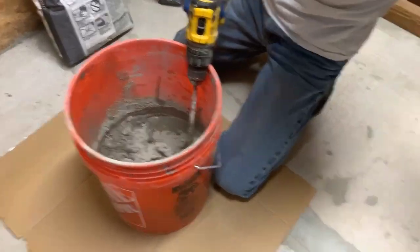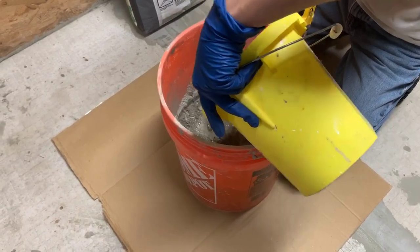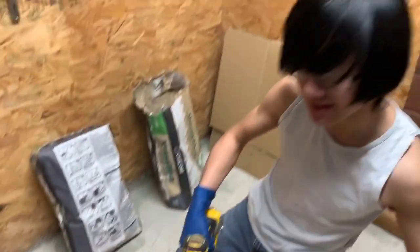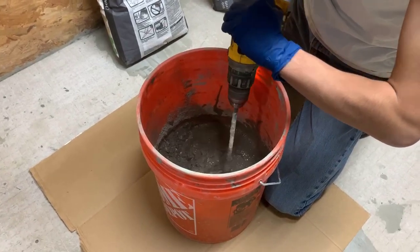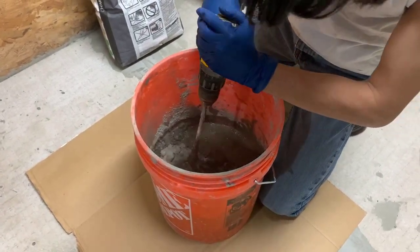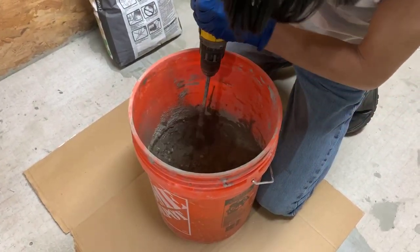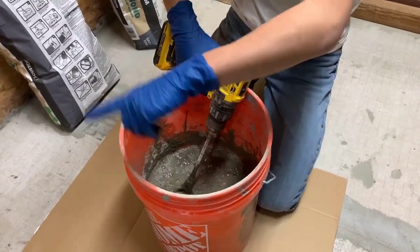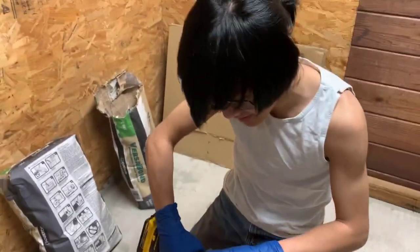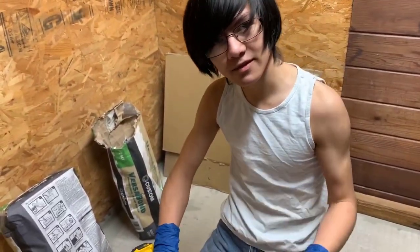It might be a good time to add some water. We're going to mix this to a smooth, paste-like consistency. My dad's telling me you have to go all the way to the bottom and get all the sides — you might have to angle it just to get all that dust mixed in with the water.